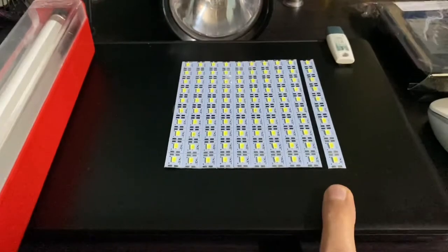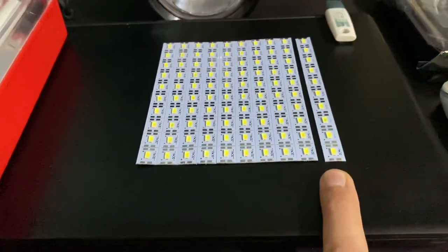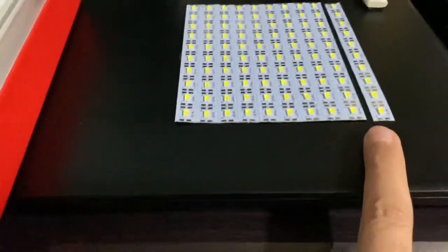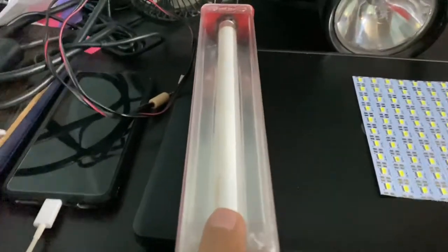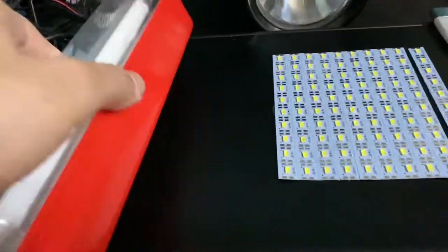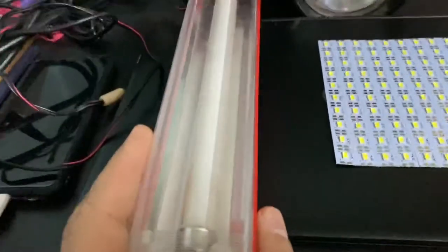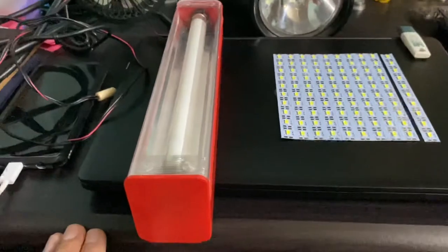Using a 3.7-volt lithium-ion battery along with a switch and one strip, the light will be more luminous than the existing CFL. I'm going to remove the CFL and the boosting circuit inside, and use this mirror reflector to build an LED lantern as a DIY project.